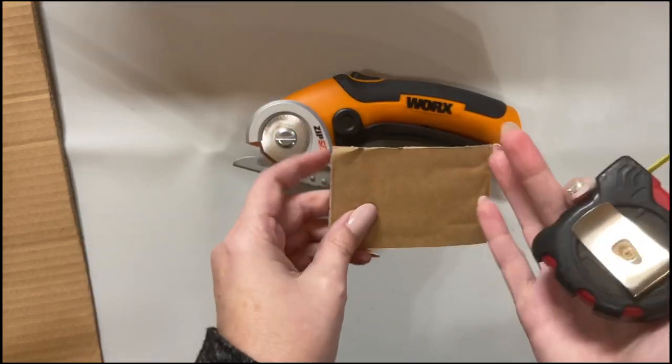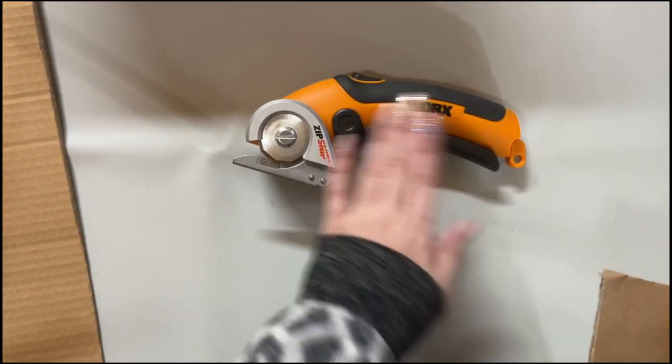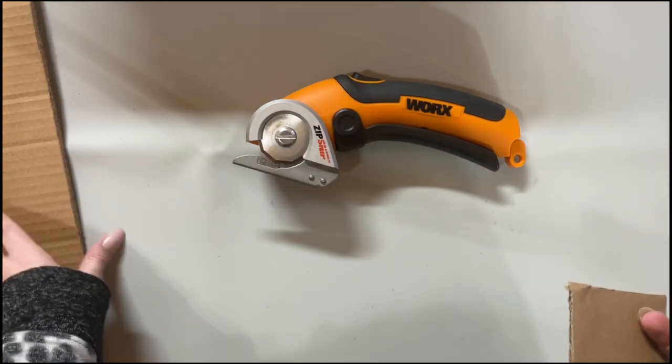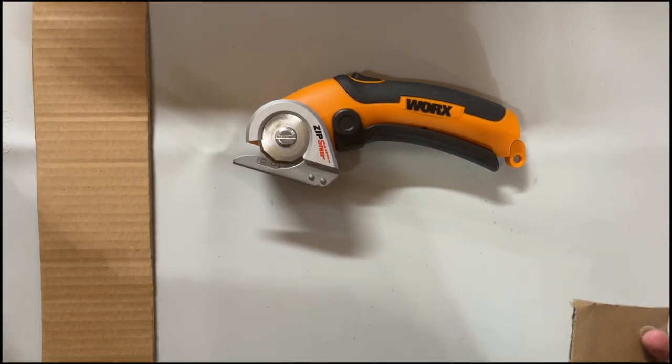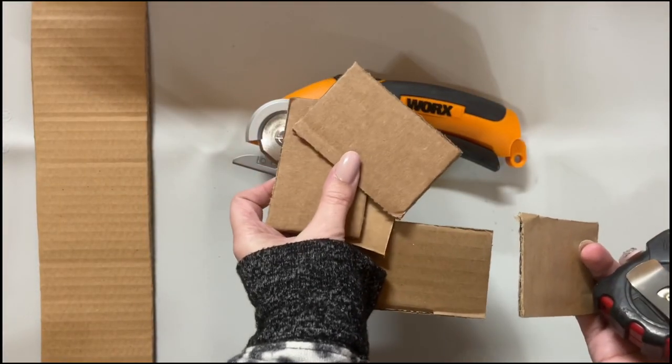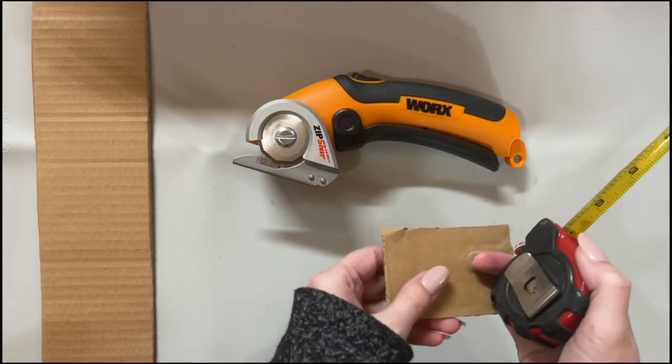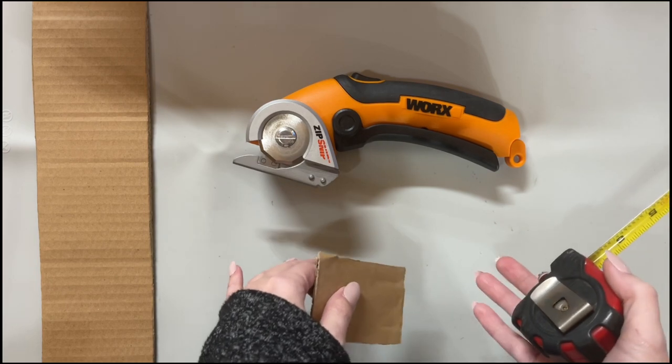I've been using this tool because I kept all my cardboard from Christmas and I am just chopping up little pieces — this is what I'm going to put my ribbon around. I've already got my drawers lined out and I'll show you what cabinet I'm going to use.